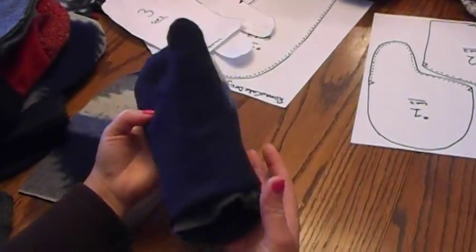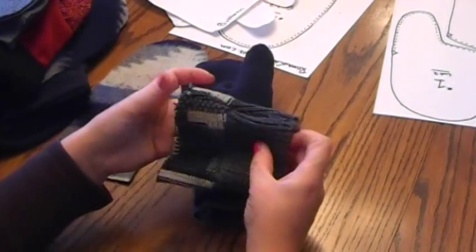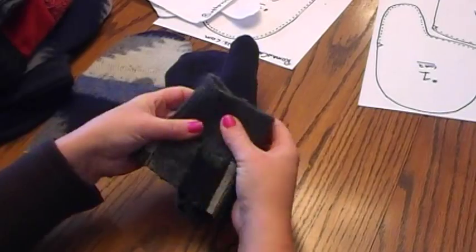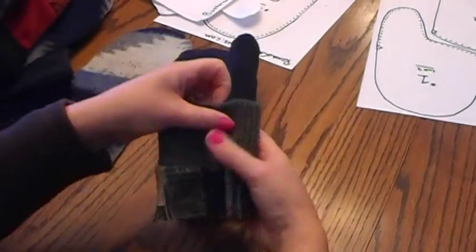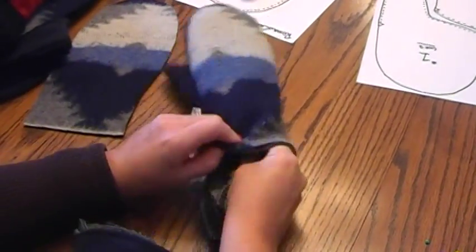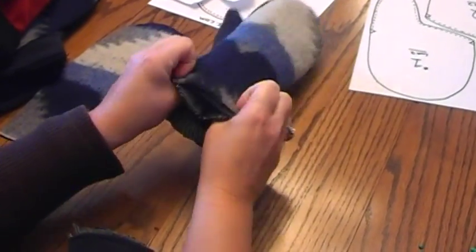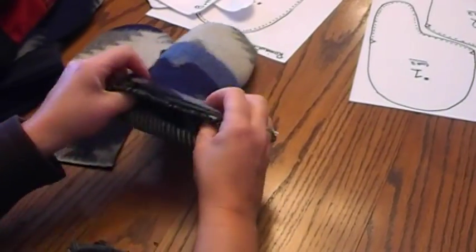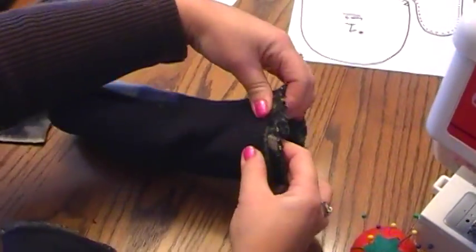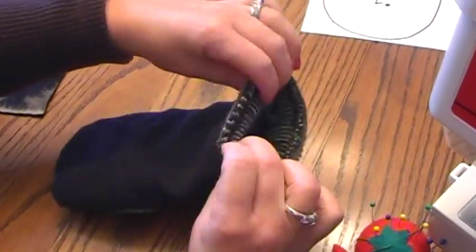Once inserted, it should look right. Now we're ready to put the cuff on. Take your cuff and make sure you don't turn it inside out — you want the seam end placed inside first. Line it all up so that all three layers are together, place it on your sewing machine, and stitch all the way around. You can trim any extra if needed.